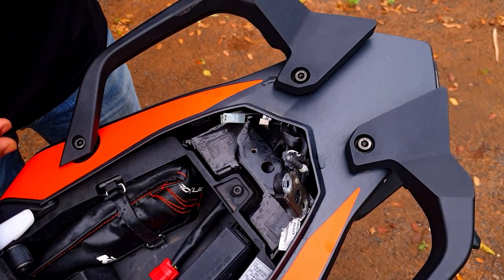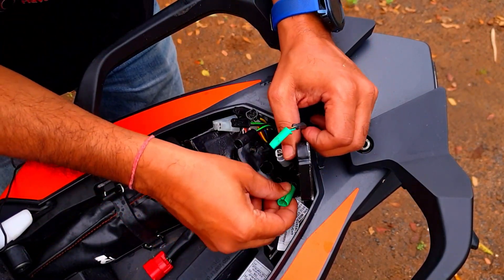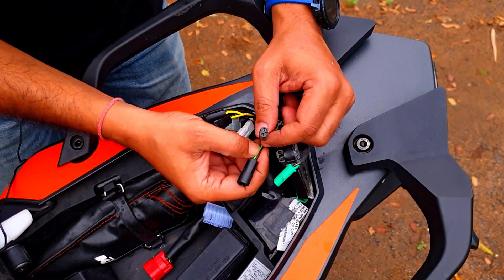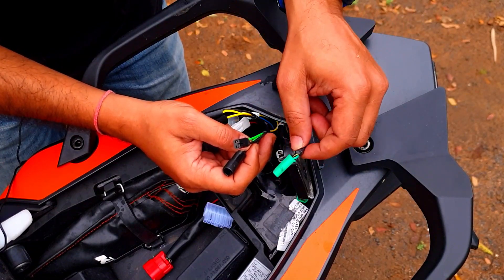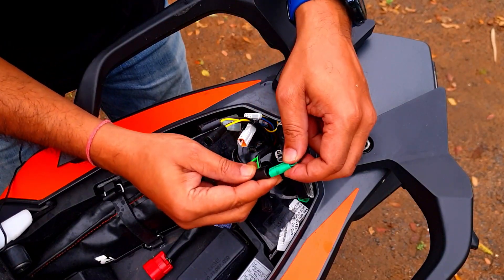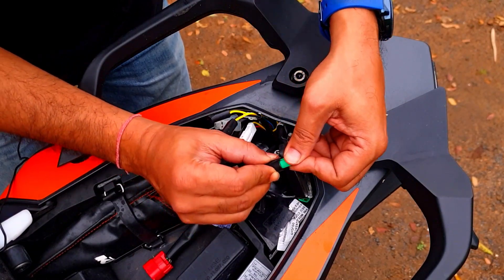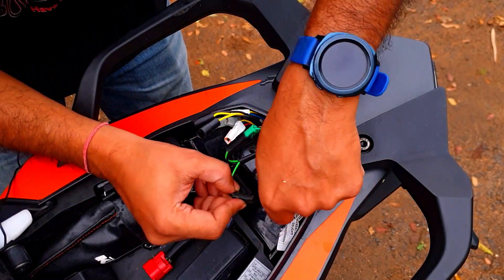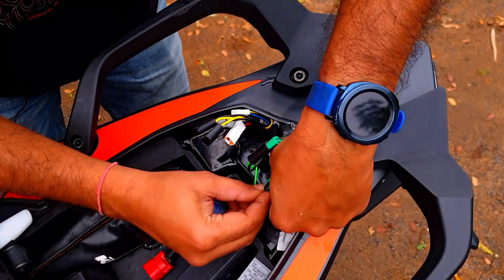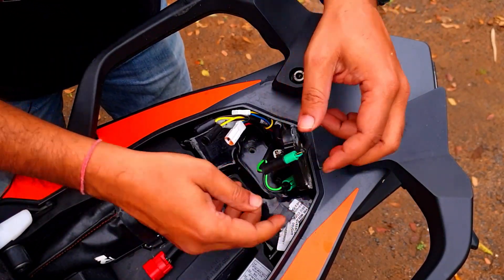Step 2: Let's start with the simplest one. The plugs from the harness having the green wire go to the wire on the bike having the green plugs. Connect the male from the bike to the female on the green wire harness, and similarly the male from the harness to the female on the bike's wiring. That's done.